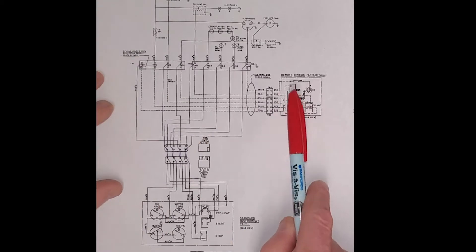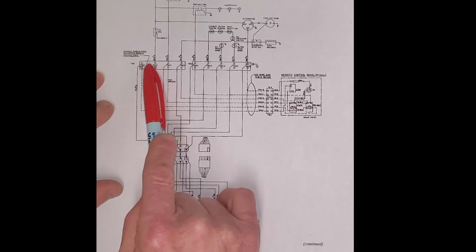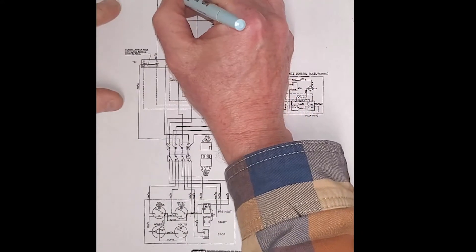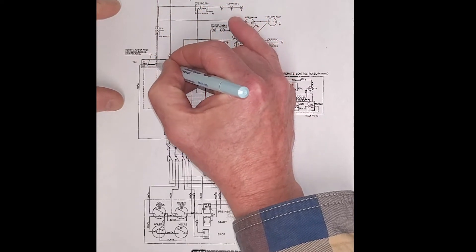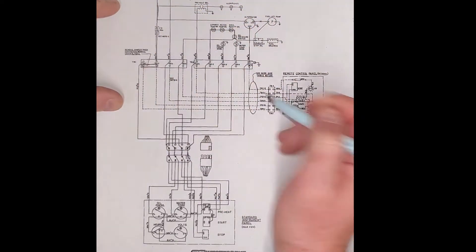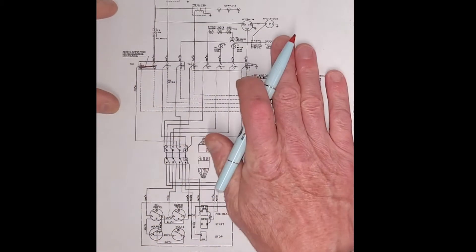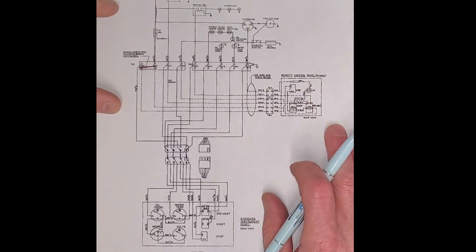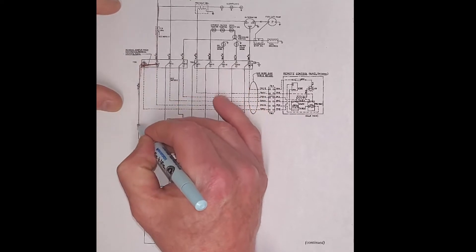If we did not have a remote panel, then it says that you would have this jumper here. So we're going to run power from the battery down and then it's going to jump over, so we have continuity here if this remote panel isn't here. We're going to pretend that that remote panel isn't there.